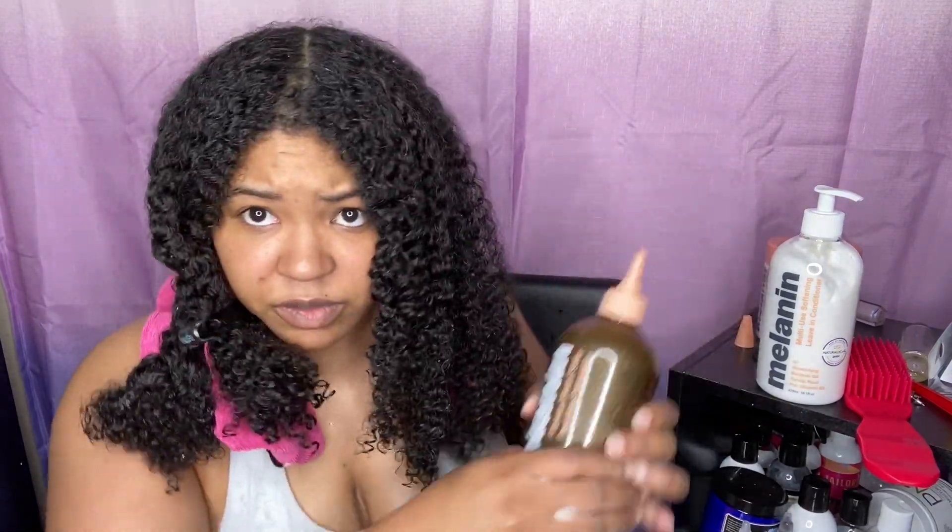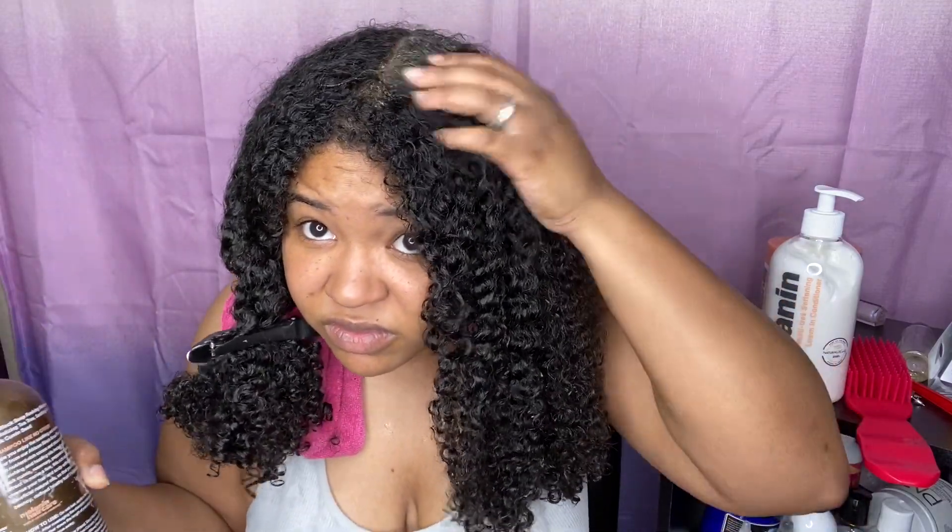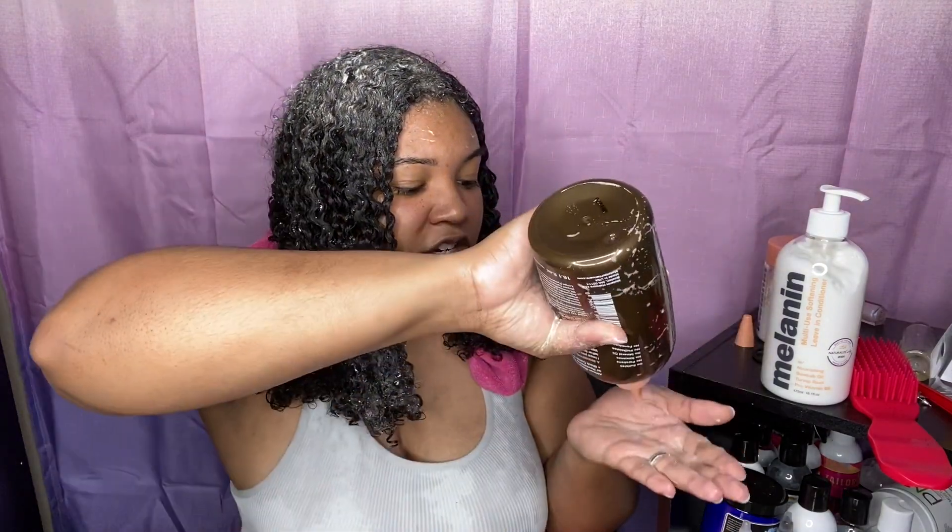I wanted to show y'all more of the front because you couldn't really see the back, so I'm putting this in my scalp now. Another reason I split my hair into four sections is because I just had a stretch style — I had blow-dried my hair — so I want to make sure my scalp is really clean. I got a lot of dandruff from wearing my hair dry. So far, it does not feel like it's stripping my hair — my hair actually feels very moisturized.